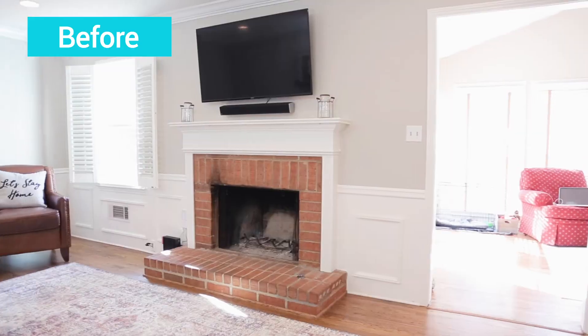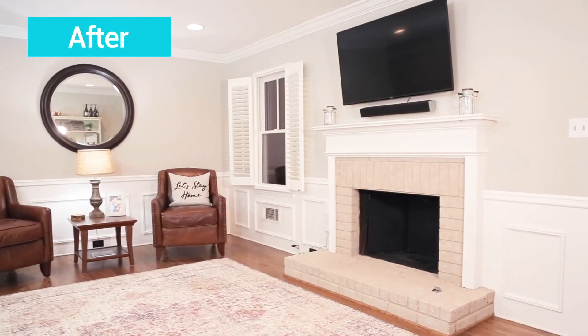We just finished our fireplace project and it looks so good. Brick-a-New made it simple and easy to transform our fireplace, as you can see, and we just couldn't be happier. I think we have a fire to go build. Thanks for watching.